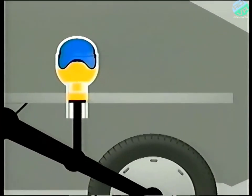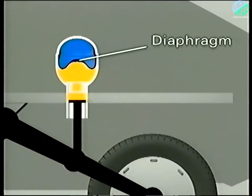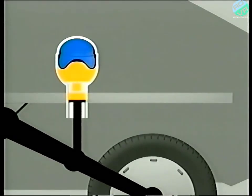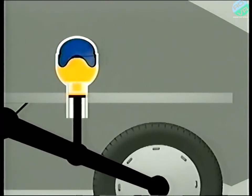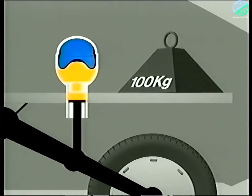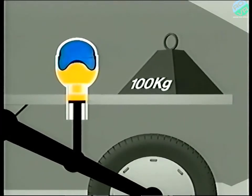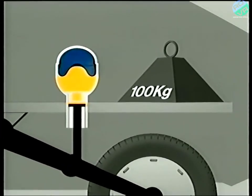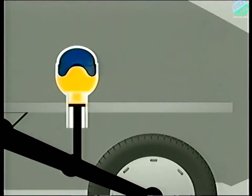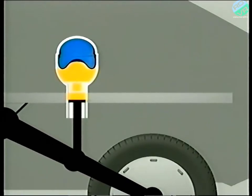A synthetic rubber diaphragm separates the gas from the fluid within the sphere, and the sphere is attached to the wheel by a cylinder and piston. The gas acts as a spring would do in a conventional suspension system. If a load is applied, the gas becomes compressed as its volume decreases. When the load is removed, the gas expands and the system returns to its original position.